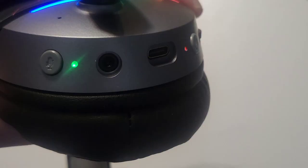Let's take a closer look. On the side we can see the mic mute button, so you can mute and unmute your mic right here. We also have a 3.5mm audio jack — they include the cable so you can use it wired. We have the USB-C port for charging, the power button, and a volume scroll wheel right here.